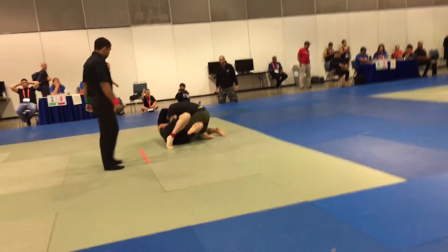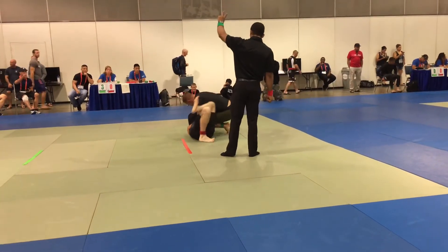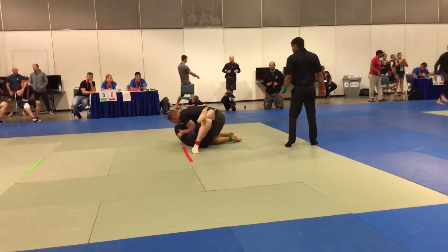Turn, turn out. Sweep him. Get your right knee up, right knee up. You got to turn. Use your legs to push him away.